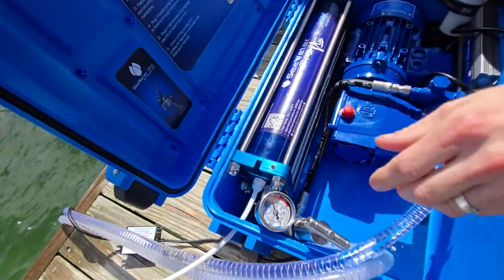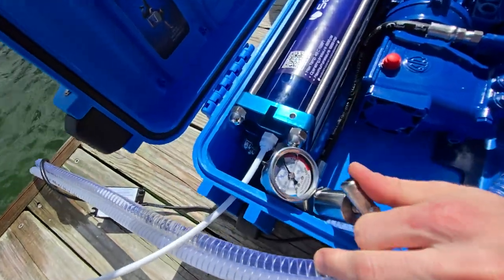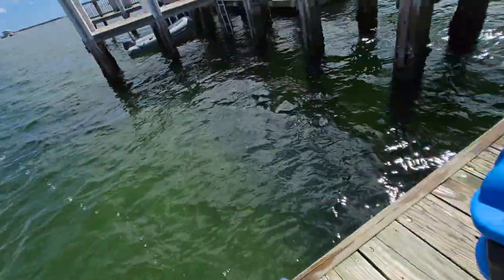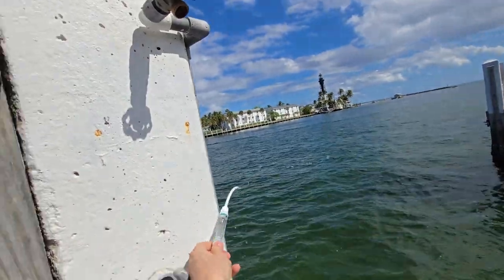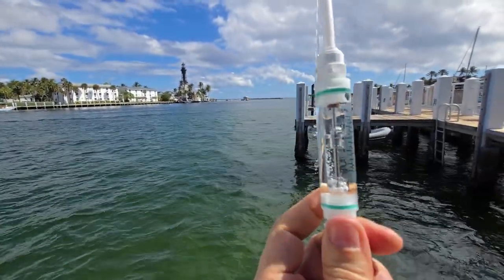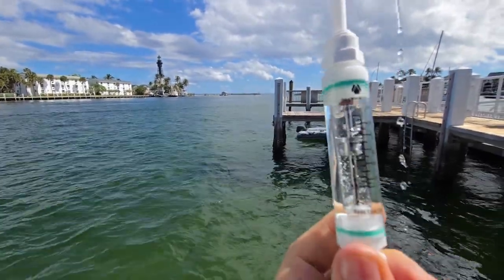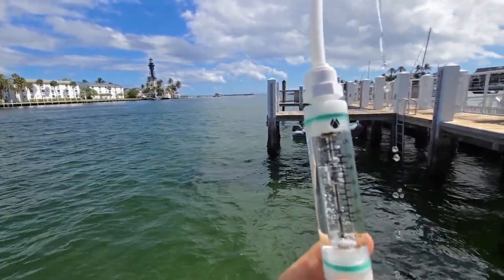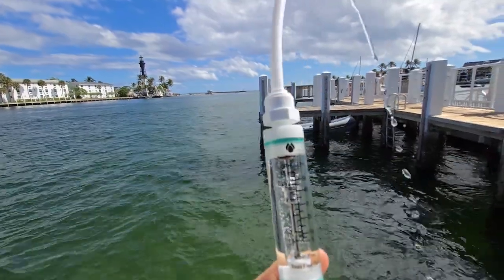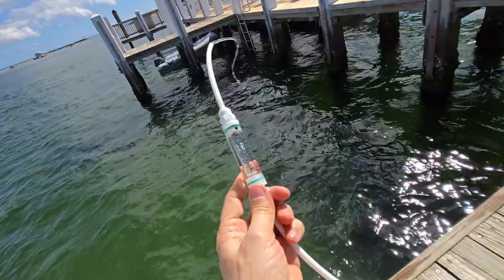So let's go back down to 900 psi and let's get all the air bubbles out. We are exactly where we're supposed to be at about 11 gallons per hour at 900 psi. And this is perfectly good water to drink.